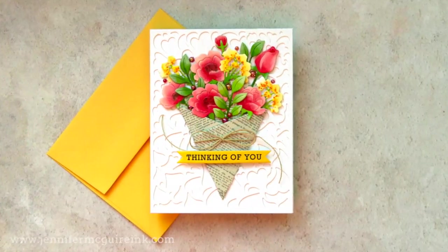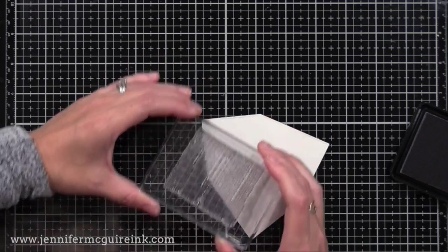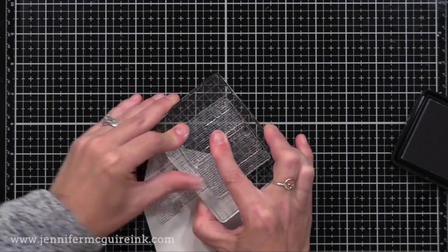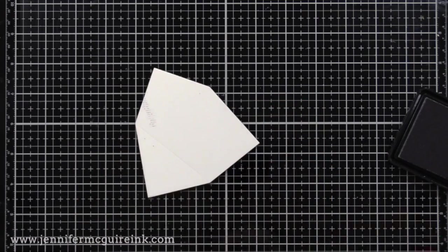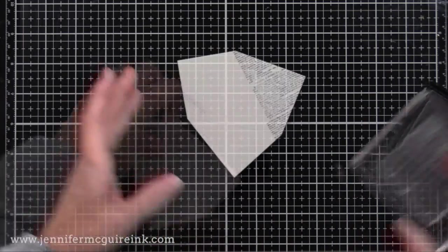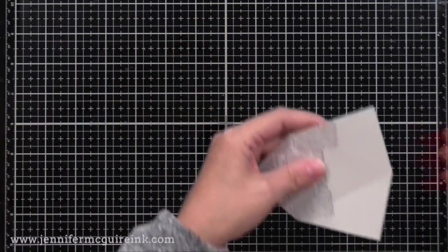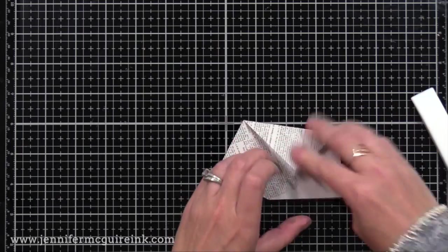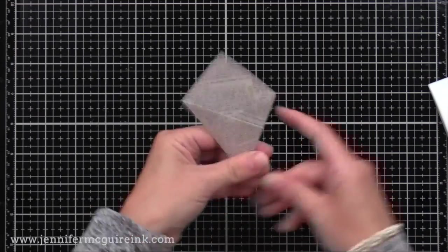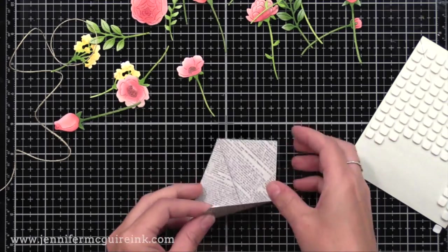Now that I have all my flowers and leaves ready, let's create that little newspaper wrap that will hold our bouquet. I use the newspaper wrap die included in the kit and die cut it from Simon Says Stamp Fog cardstock. Now I'm using the newsprint image that's also included in the kit to stamp on the front and back using Hero Arts Soft Granite ink, which is my favorite medium gray ink. I'm stamping on the front and the back so that when I fold it up you'll see newsprint on all of the folds. All I have to do is reinforce the score lines that the die makes using my bone folder, and there we have our newspaper wrap for our bouquet of flowers.